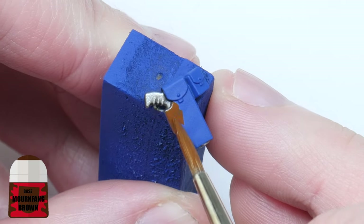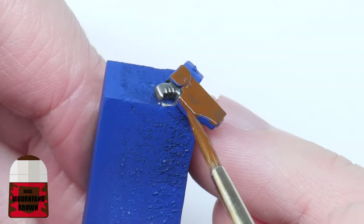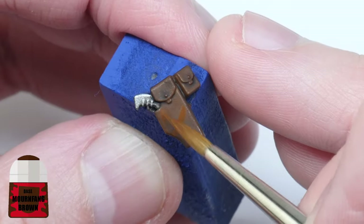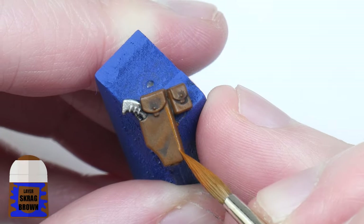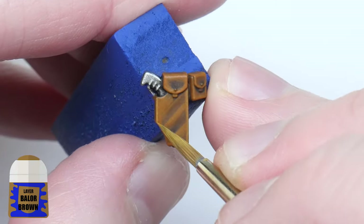If there are any pouches you want to paint in brown leather, I would start with a base of Mournfang Brown, always making sure to get a nice solid colour to work from. You want to give these areas a wash using Nuln Oil, then using Mournfang Brown again layer back up leaving some darker areas to create some interest. Paint a chunky highlight with Skrag Brown, and a fine highlight with Balor Brown.